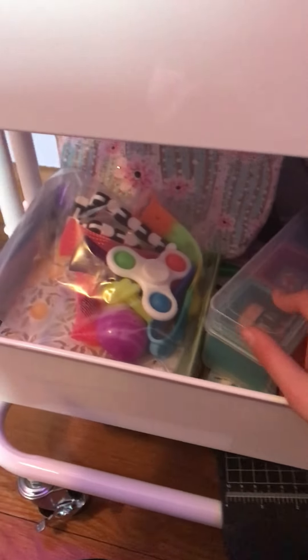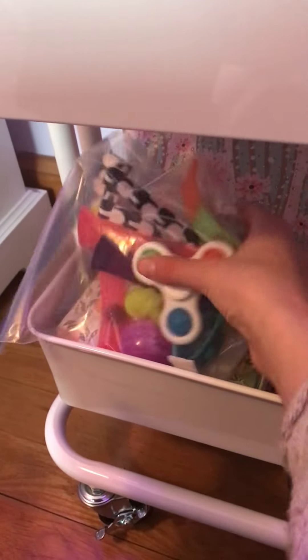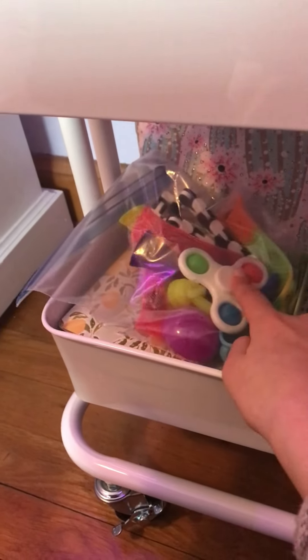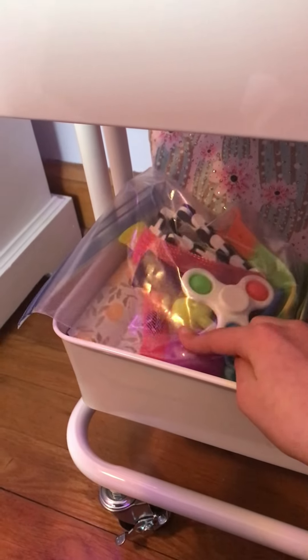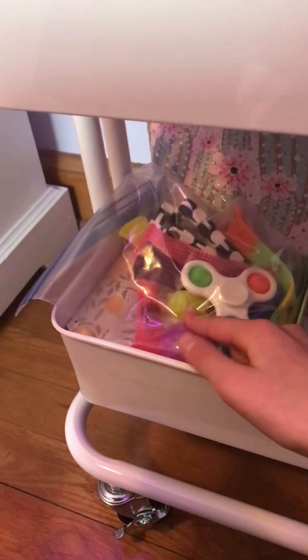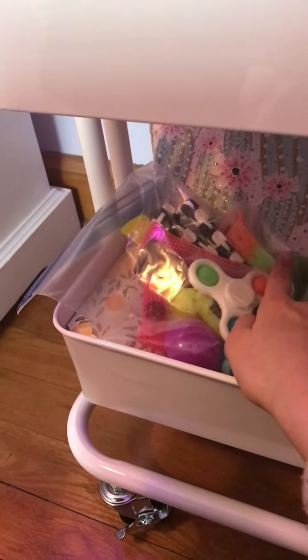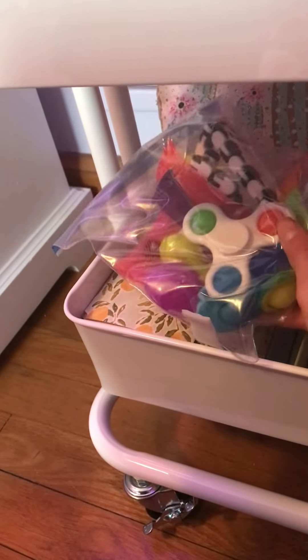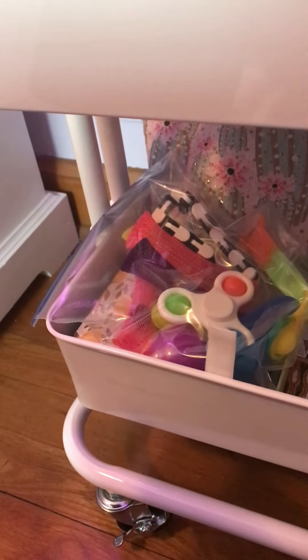Some of the things on the bottom shelf aren't really fidgets. I have some random DIY fidgets in here, washi tape, and then just a bunch of fidgets that I'm going to give away to my friends — just because I have a lot of marble mesh, I already have a dimple spinner, I don't like that, monkey noodles aren't my favorite, I already have that wacky tracks, and I already have a pop-it bracelet. So basically everything in here is just stuff that I already have and don't really need.